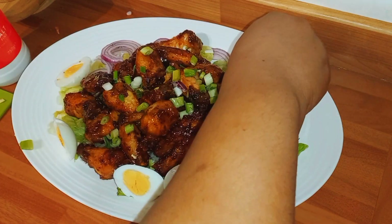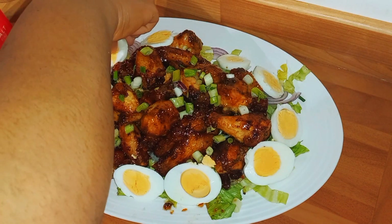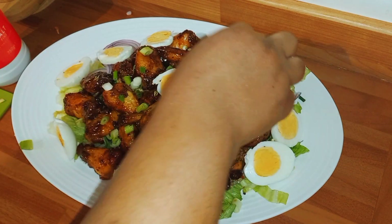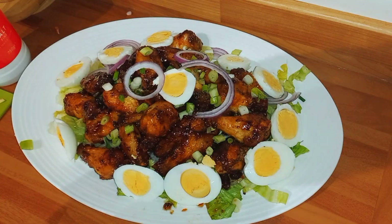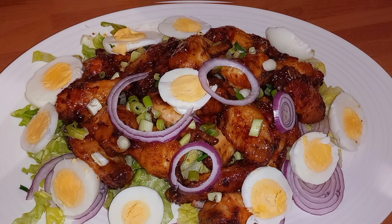Guys, this is an easy lunch you can make anytime, and if you serve this to your visitors they will really love it. Just add a little onion on top and we are done. Get out your chilled drink and enjoy! Thank you all for watching — let me know where you're watching from and what other recipe you'd like to see. Until next time, God bless you, have a wonderful day, bye!